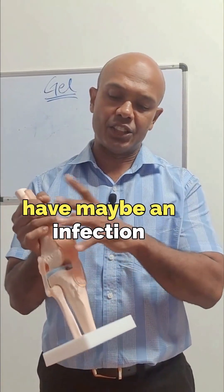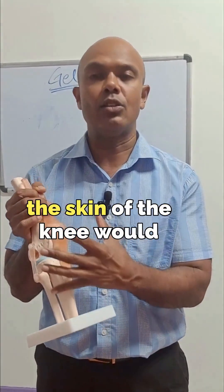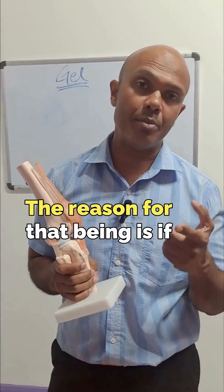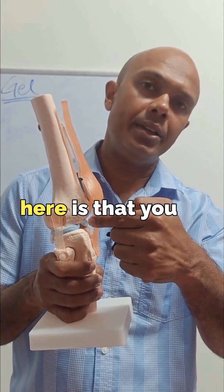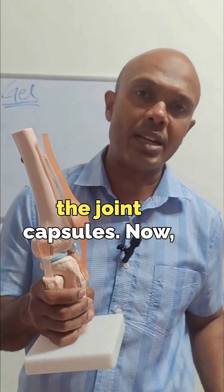And then there are those who have an infection around the knee. A superficial infection on the skin of the knee would exclude a person from getting that injection. The reason for that is if the person has an infection on the skin and you inject and break the skin, you can actually transfer bacteria from the skin all the way into the joint capsule.